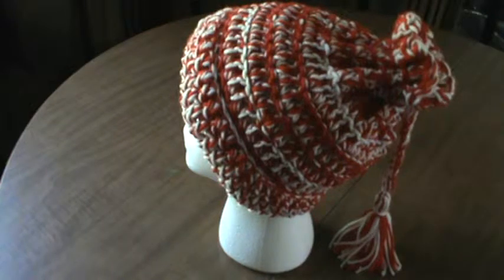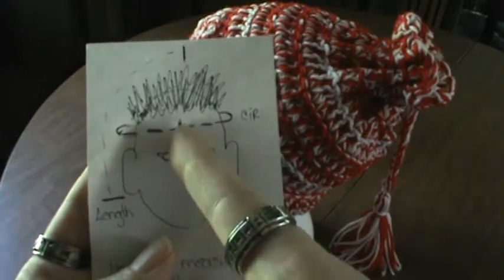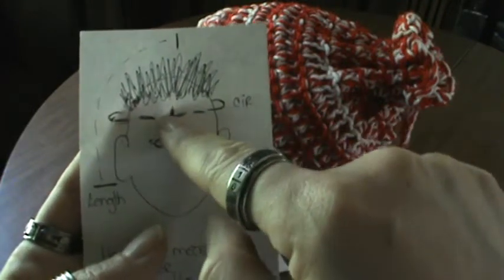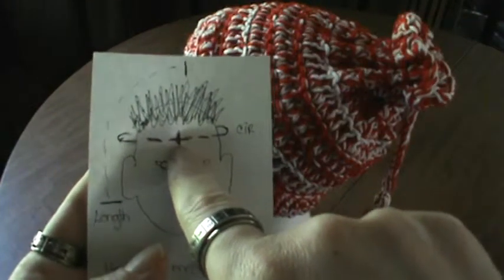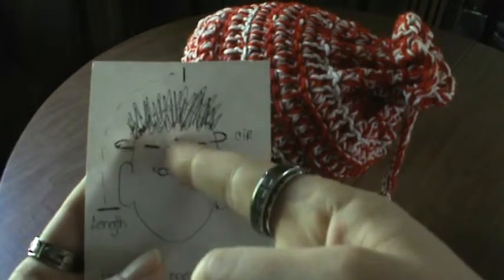I'm going to show you how to take your measurements so you get one that fits. Just a quick sketch here so you know. For your circumference, if you don't know how to do it, it is like your forehead — so if this is your hairline and these are your eyes, go halfway between your hairline and your eyes. Directly in the center of your forehead, wrap it around your head and come back. You could do that with a seamstress tape measure, or you can do it with a piece of string and lay it out on a ruler and get your measurement.